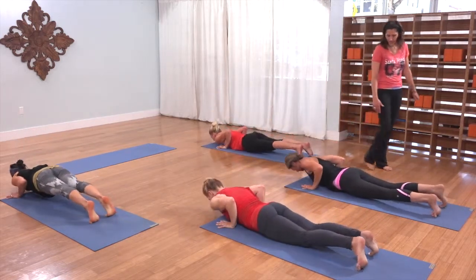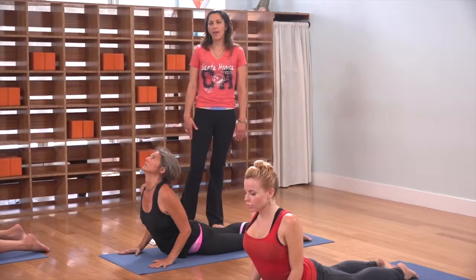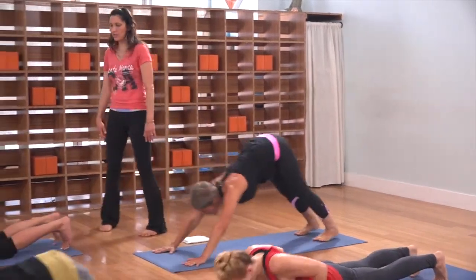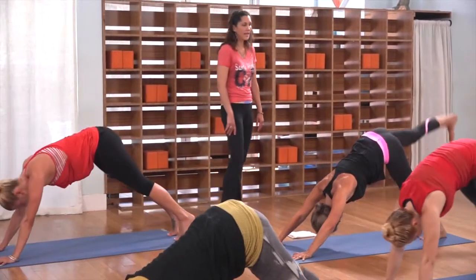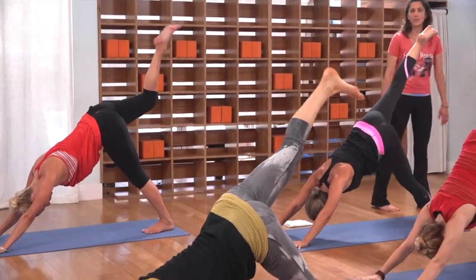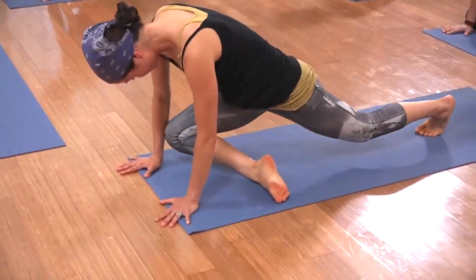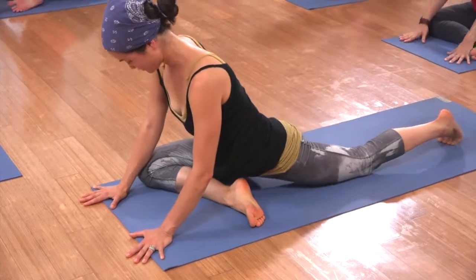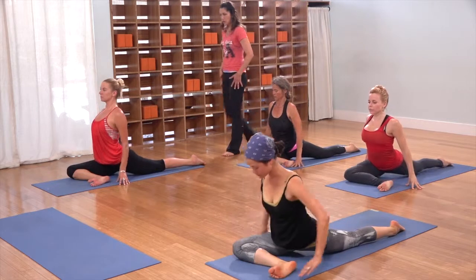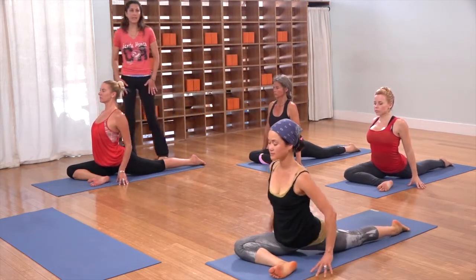Inhale cobra, wrapping those shoulders back. Exhale, downward facing dog. Lift your right leg up behind you — take an inhale, take it into pigeon as you exhale. Right knee to your right wrist, and pause for a minute — melting your hips down. Walk your hands back to either side of your hips, climb up on your fingertips. You should already be stretching quite a bit, especially through that left hip flexor.